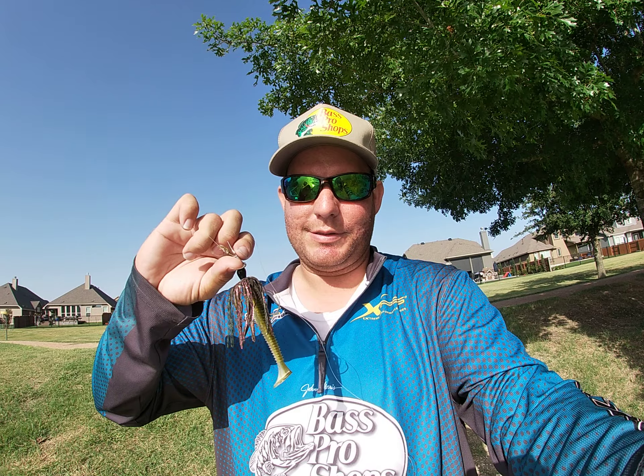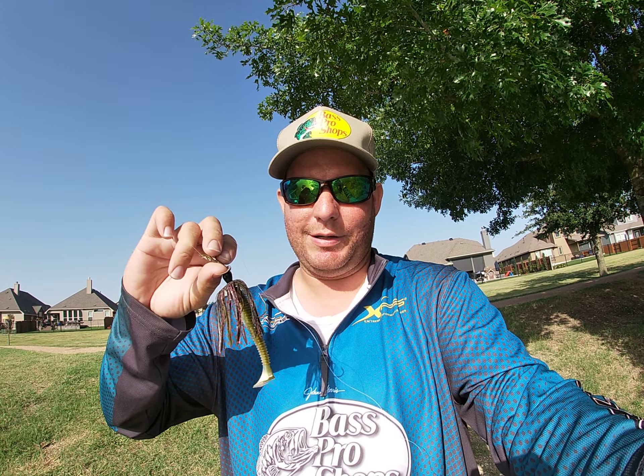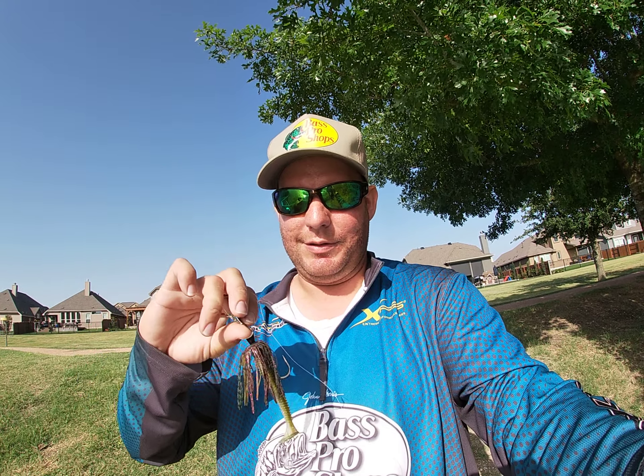Just cast it, let it sink for probably like five or ten seconds, then slow retrieve to get that vibration, and eventually you'll get a hit. That's how I've been catching them.